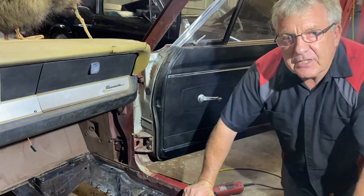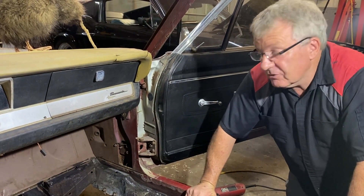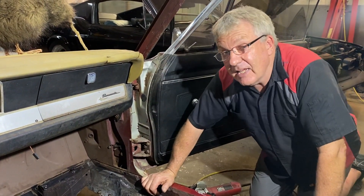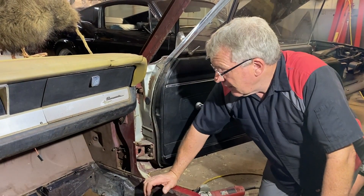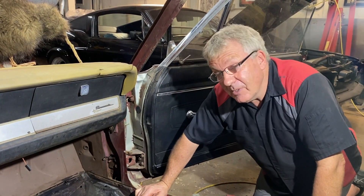The factory big block cars — the more powerful models — had a torque box from the factory. This was just a 273, so it didn't. You can get torque boxes as a reproduction item and add them, especially if you're going to put a big block in like we're doing. They're about $280 for a pair, and they're about a week away.